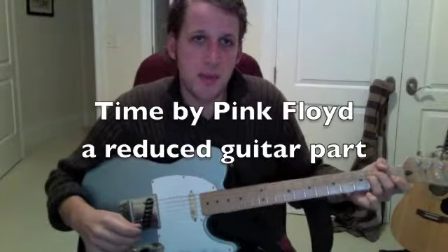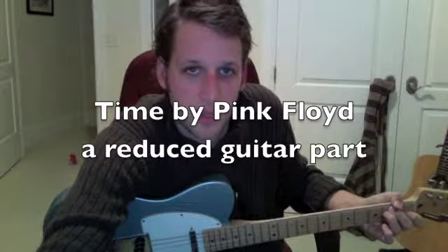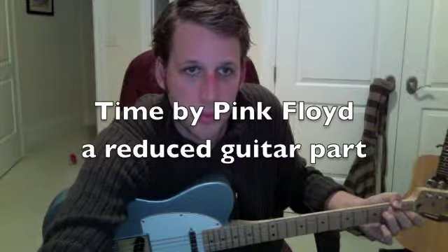This is a lesson for 'Time' by Pink Floyd for school. This is kind of a reduction of the guitar part, a simplified version.